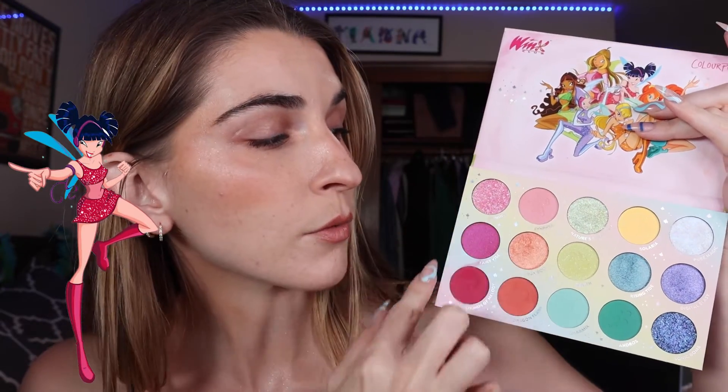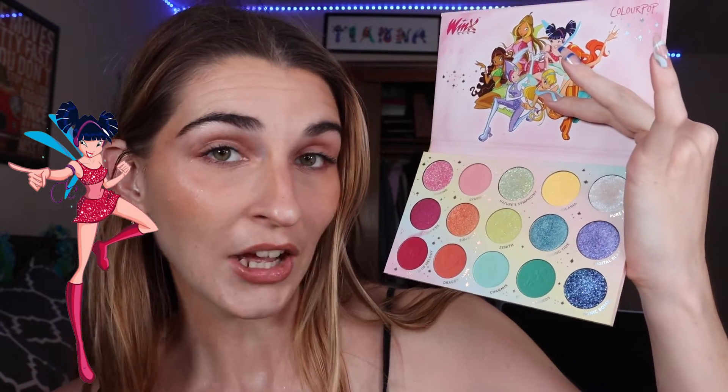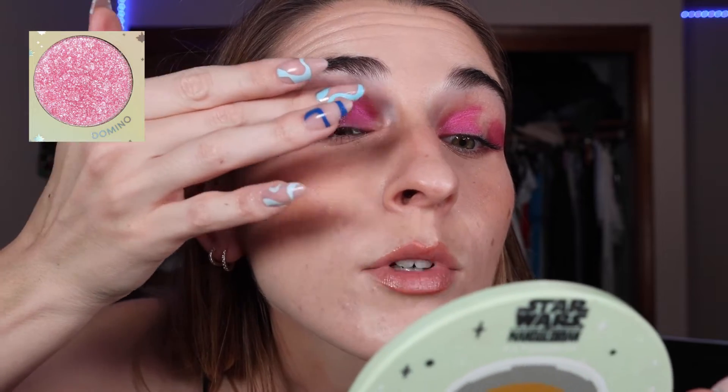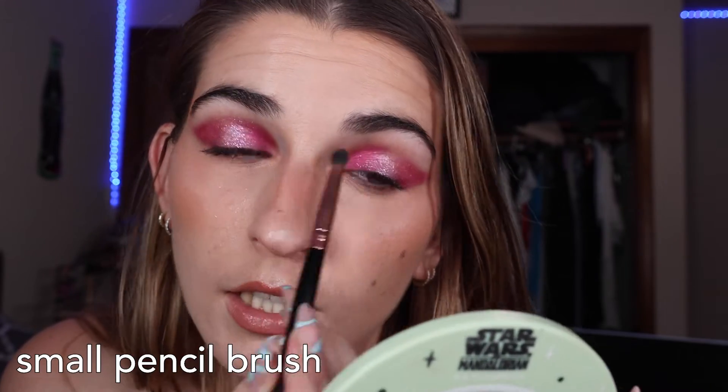I'm thinking this rose and pink are going to be the main stars of the show. I'm going to try to incorporate the blue shade — the only one in the palette I haven't touched. First, with a dense flat brush and Fairy Vibe, I'm packing it in my inner corner on my lid, keeping it tight because I don't have a ton of lid space. I do the same in the outer corner, winging it out a little. With smaller lids, you need to be very precise or the color will go all the way up to your brow bone. I dip my finger into Domino and place it in the middle of my lid to bridge the two pinks together, creating a halo eye effect.